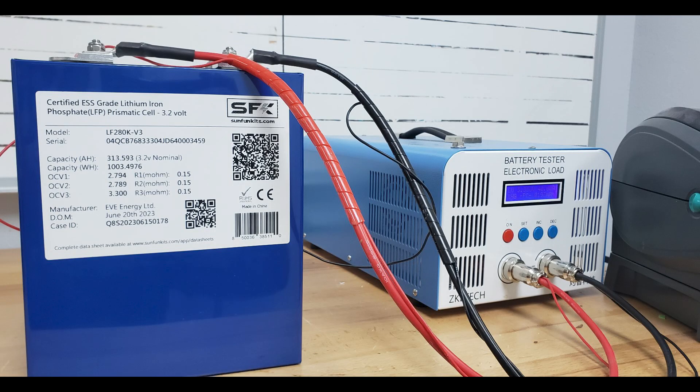We want to use tools everyone's familiar with, so we used the ZKE 40 tester, which seems to be quite common. We ran our test the standard way: 30 amp discharge, charged it up to 3.65V, dropped it down to 2.5 volts, to see what we had.